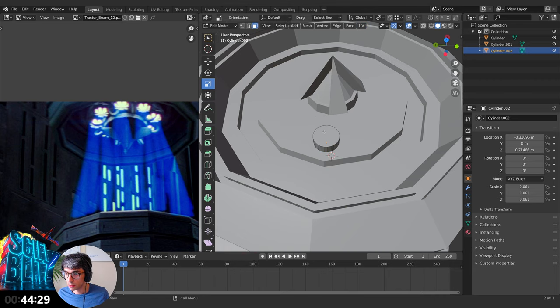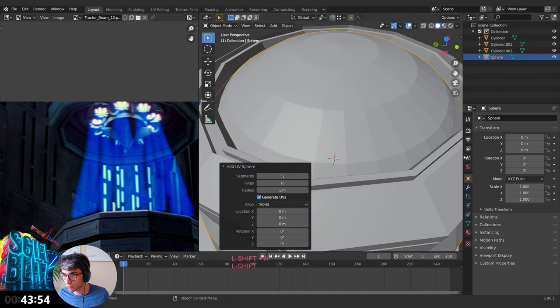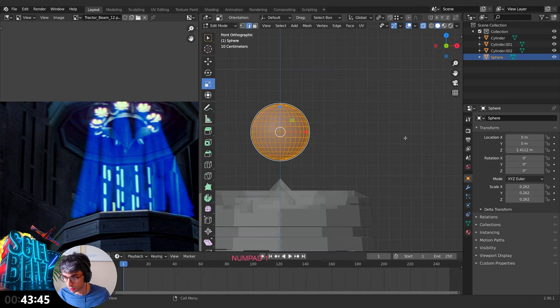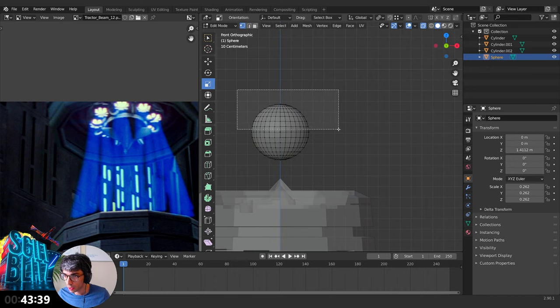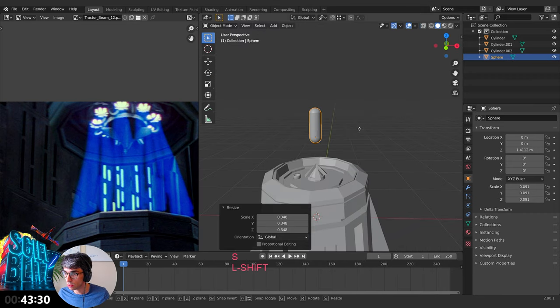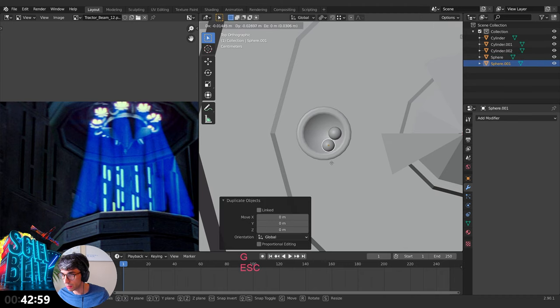I'm going to use a UV sphere for this — grab up. Look at it from the side, double-tap A, switch to vertex mode. Make sure I'm in X-Ray mode, grab the top half and pull it up, scale it down. Get out of X-Ray mode, bring this down. I'm not going to bother with a circular array or anything fancy — just going to do it like this.